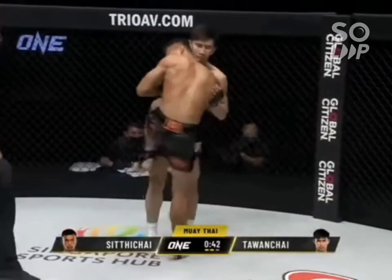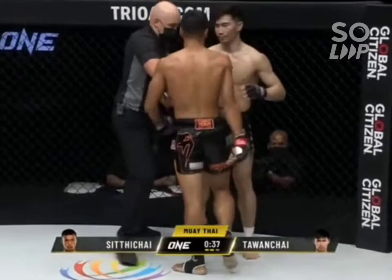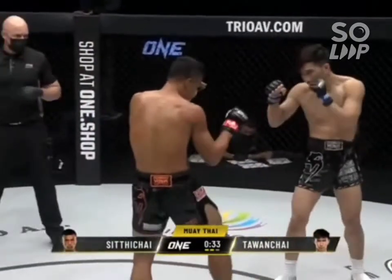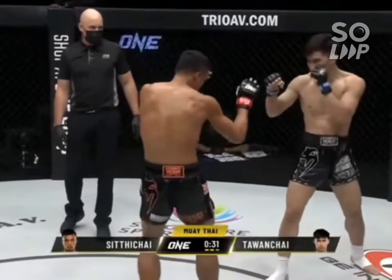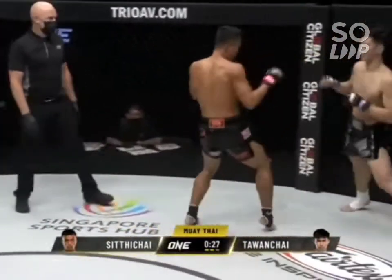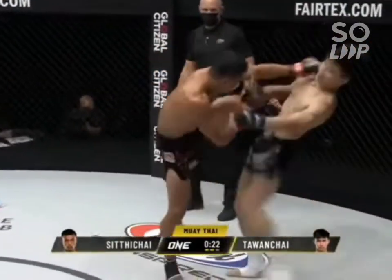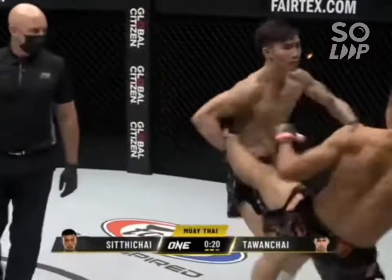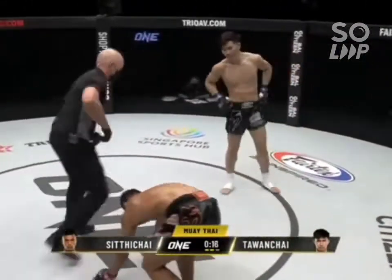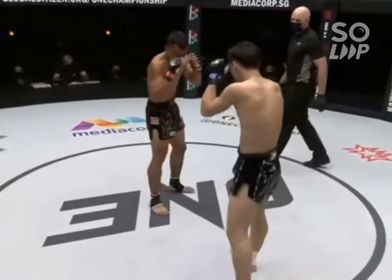Elbow from Siddichai, came close. Elbow again from Siddichai. There's one from Talon Chai — they're bringing the elbows in now. Siddichai says he wants to get back to his roots and utilize a lot of the clinch and those elbows, and now we're starting to see it. Talon Chai is utilizing that left body kick very well — you can start to see the reddening on Siddichai's body from it. Catch the counters though from Siddichai means Talon Chai gives up the leg. Good low sweep there from Talon Chai — he can catch the kicking leg.